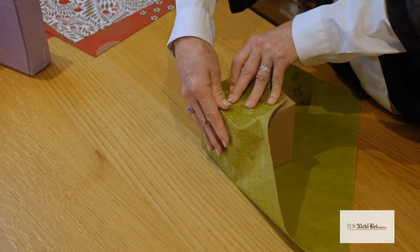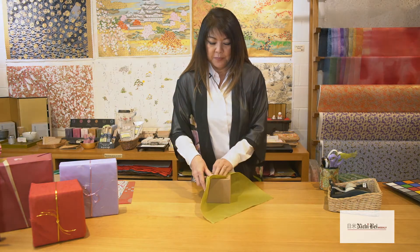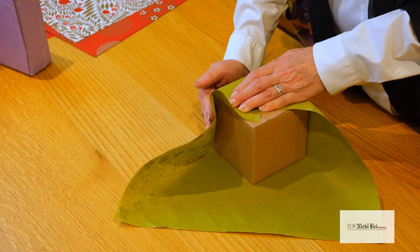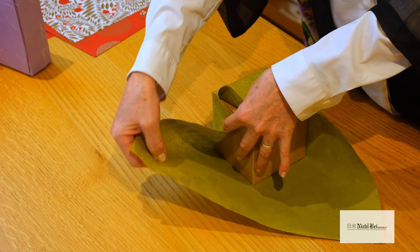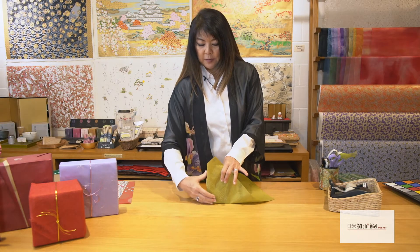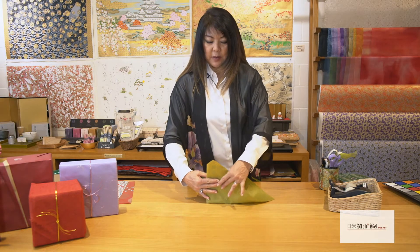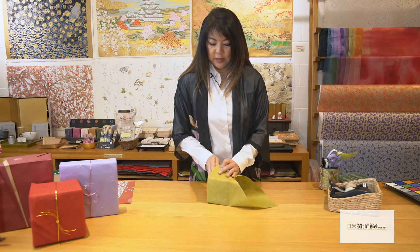We're going to continue and move over to the next side. Again we're going to hug the box, hold it in place, lift up this flap of paper and it should line up perfectly right here. Go ahead and fold it, then bring the remaining paper around. Again you're hugging the box.